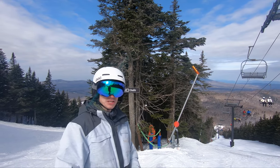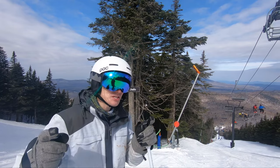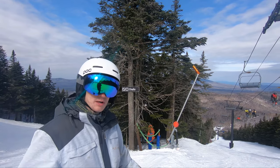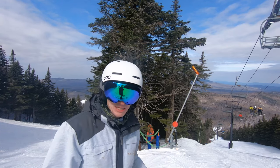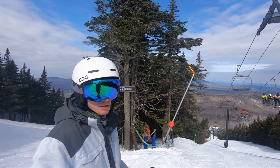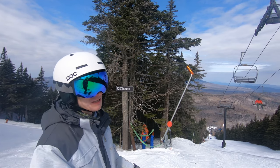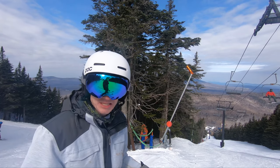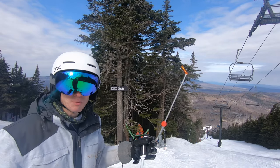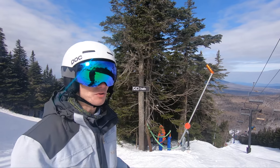Hey guys, welcome to Generation Snow. We are here at Mount Snow, Vermont, and today we are going to talk about how to ski your first black run. So first of all, what is a black run? Well, in the US, generally any run that is over 40 percent — which is about 22 degrees — will be considered a black diamond. If it is an ungroomed run that steep, they will normally rate it a double black.